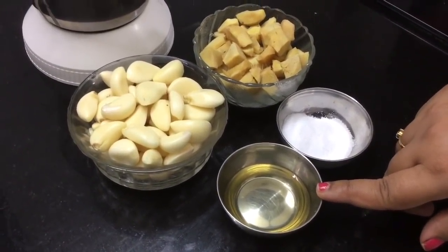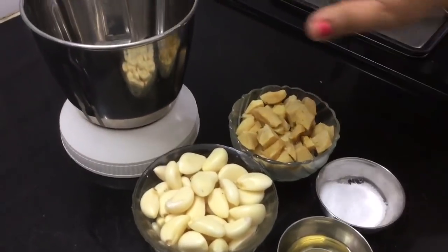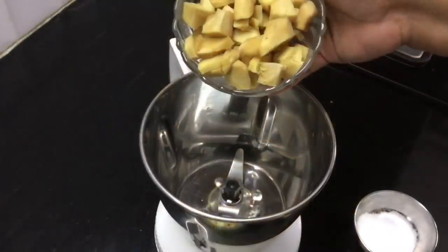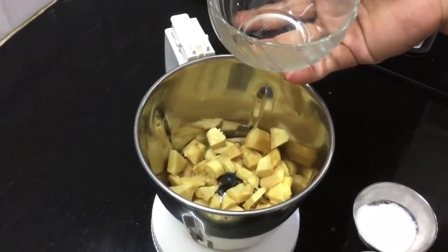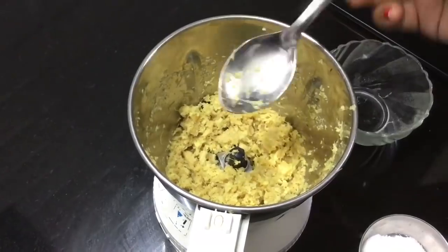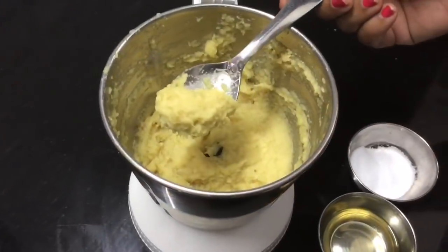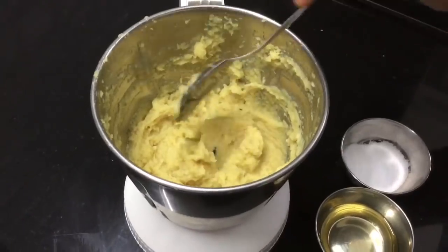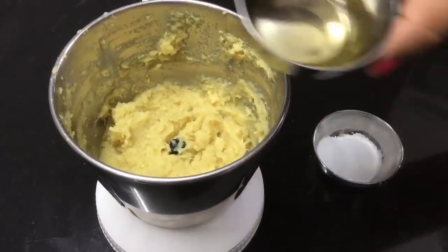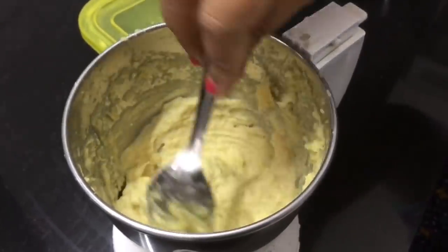Now we will grind it all together. It will be fresh. After grinding, the paste is a fine paste. Add 1 spoon of oil and blend until it becomes a smooth fine paste.